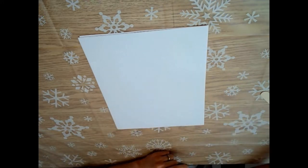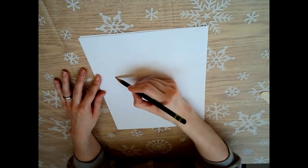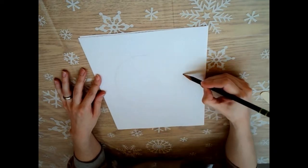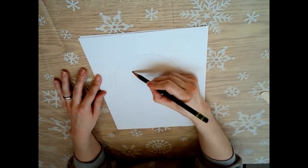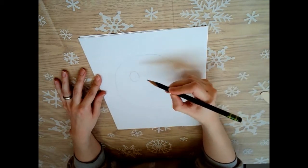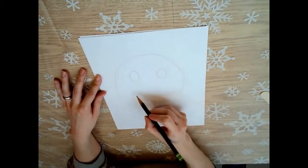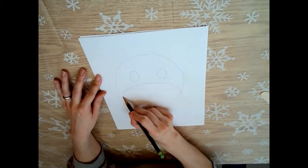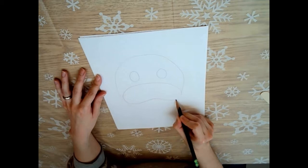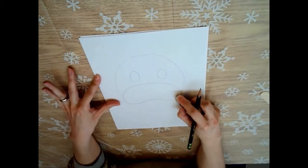Now let's get started with drawing our cow. First we're gonna draw a big circle for the face shape, and then we will draw some circles for eyes so we know where we need to cut out so we can see. Now let's get started - I'm gonna start with the nose. A cow's nose is pretty big, so I'm just gonna make a kind of big curvy shape here, sort of like a bean, and I'm just gonna erase some lines.